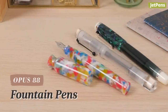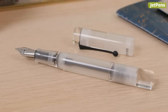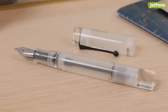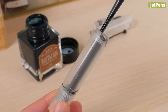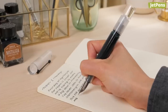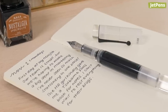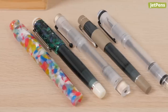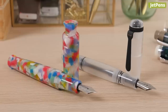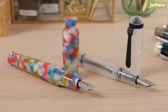Opus 88 is known for their chunky fountain pens with huge ink capacities. These fountain pens don't use an internal filling mechanism like a converter or piston. Instead, the barrels are filled directly with ink — the entire barrel becomes the ink reservoir, which means the pen can be filled with more than three times the capacity of a standard converter. There are tons of different pen bodies and colors, from the unique face-inspired Flora to the sleek Omar Demonstrator. There's something for everyone.